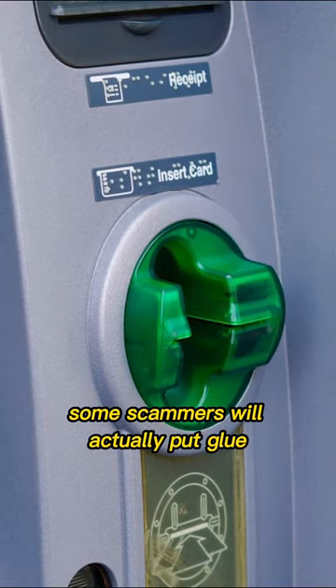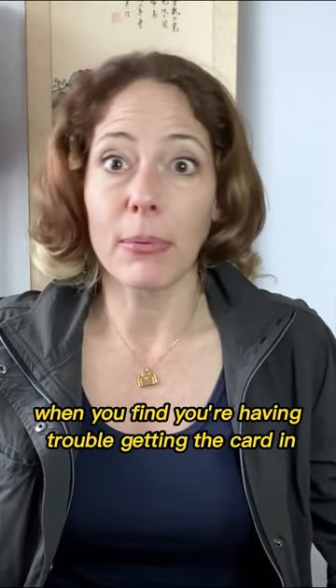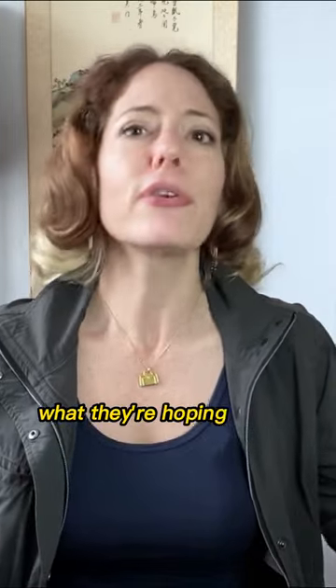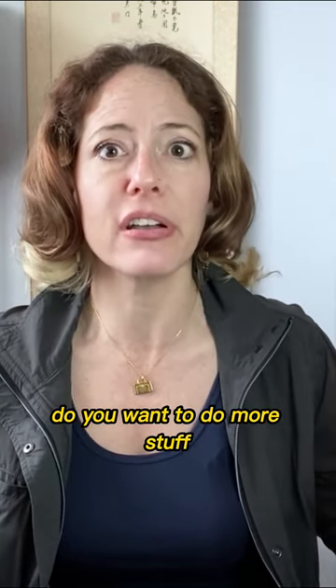Some scammers will actually put glue in the ATM card slot, and then when you find you're having trouble getting the card in, they'll pretend to wander up and help by saying, oh, it's not working, but you can use this contactless feature. What they're hoping is that you were going to forget to answer the prompt — do you want to do more stuff? — and you're just going to walk away once you have your money.